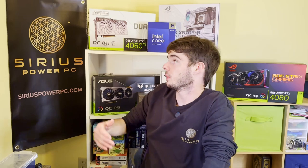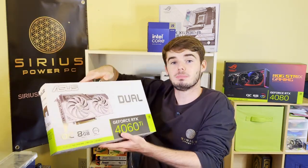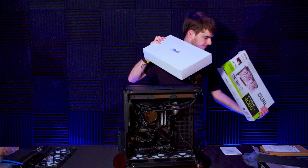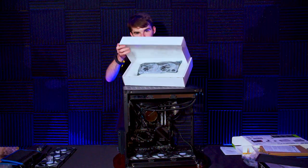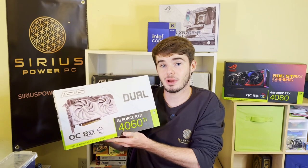In this tutorial we have the box right here — we're going to be building with the Asus 4060 Ti graphics card. This is a dual overclockable graphics card with eight gigabytes of VRAM.